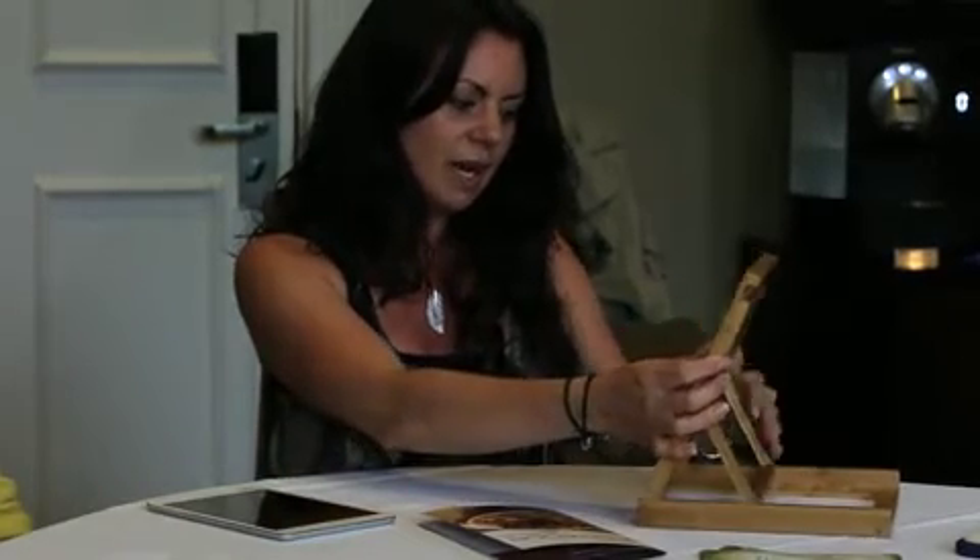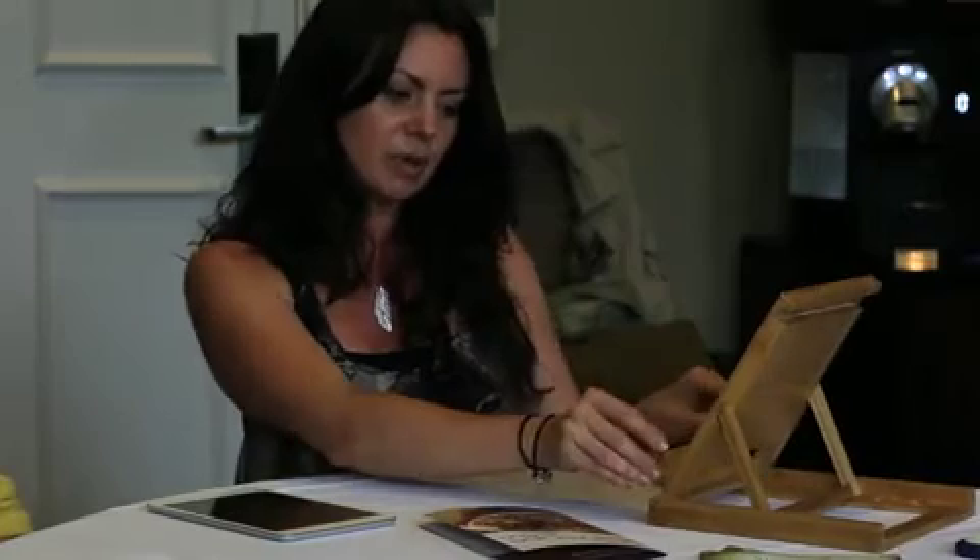For children, if they have reference books and they're doing homework at home and they've got a big reference book, they can sit it and keep their pages open while they're taking notes — so all the family will be able to use this bamboo stand.